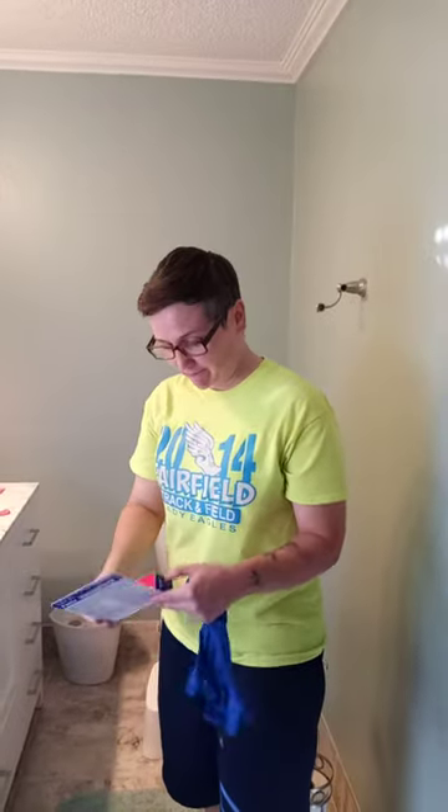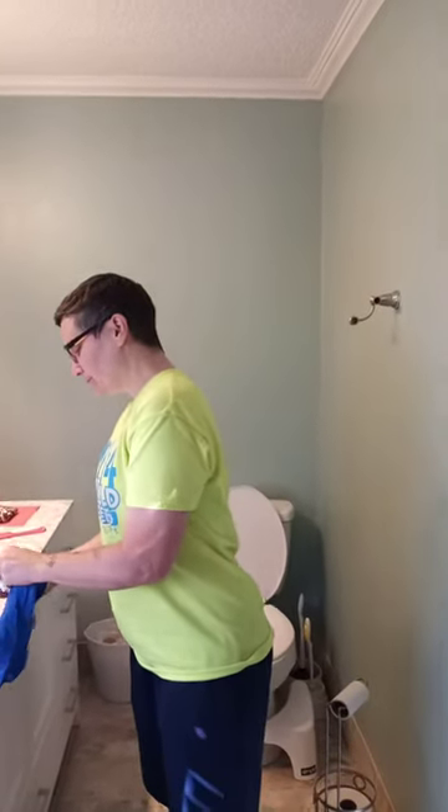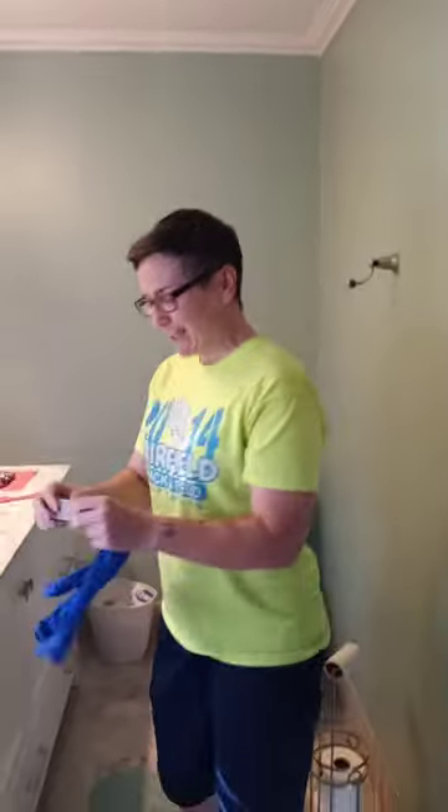If you've ever questioned using scour sticks for cleaning your toilet, they're really great and I'll show you. You can get these online. So this is like a tutorial.